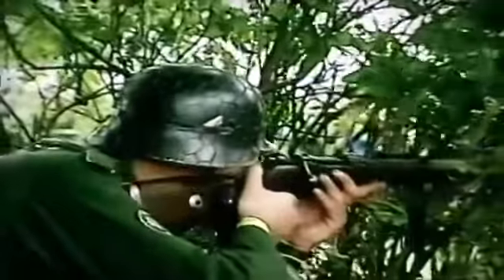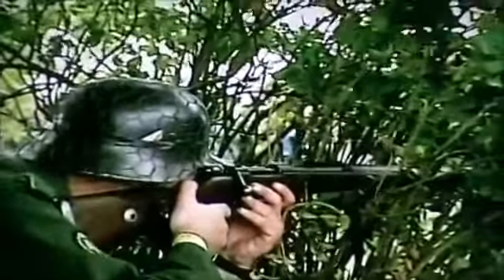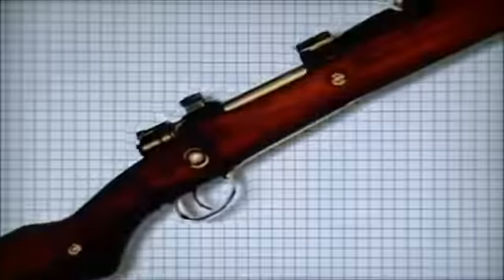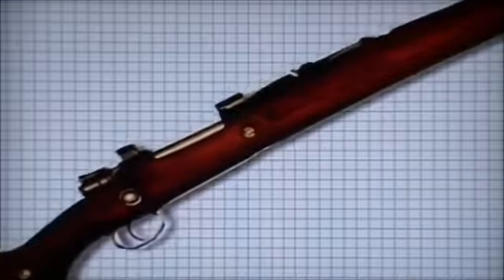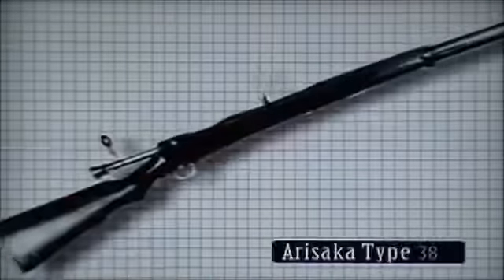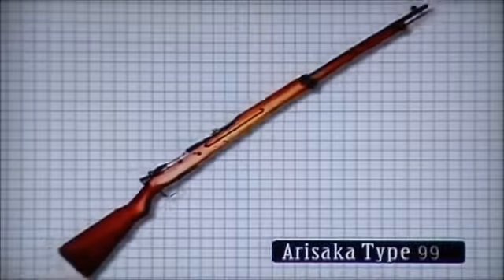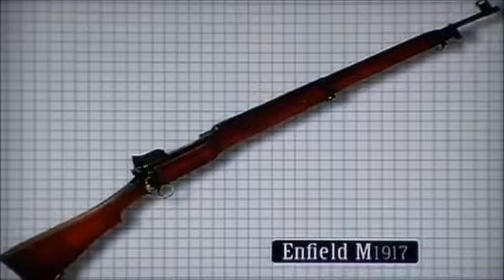The Mauser is the most common type of bolt action, introduced in the German Gewehr in 1898. Its main difference is the mechanism is cocked on opening the breech, and it has three locking lugs. This system was also utilized in the American M1903 Springfield, the Japanese Arisaka Type 38 and 99 rifles, and the M1917 Enfield.